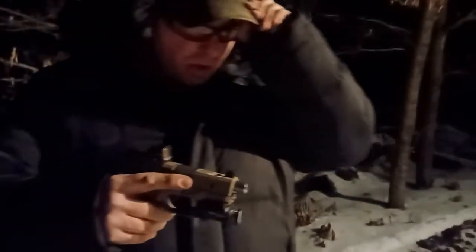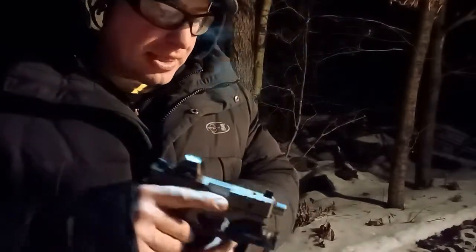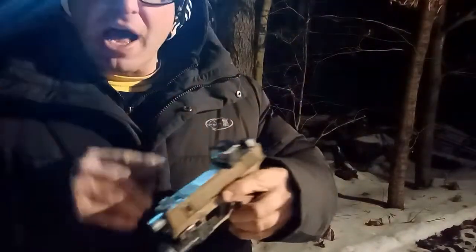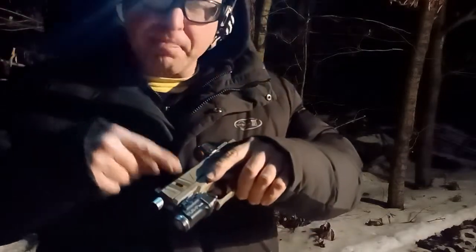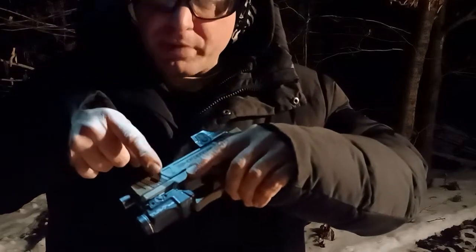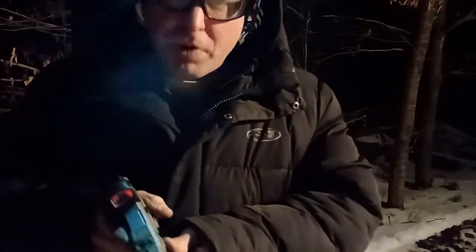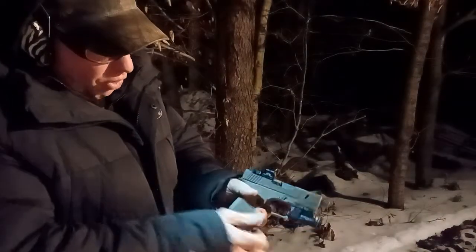Hello everyone, welcome back. One of my viewers asked a great question — they asked for a light recommendation for the Glock 26. So I have here the Polymer 80 G26, and the light I have on there is the Streamlight TLR7 Sub. This is a push button design.